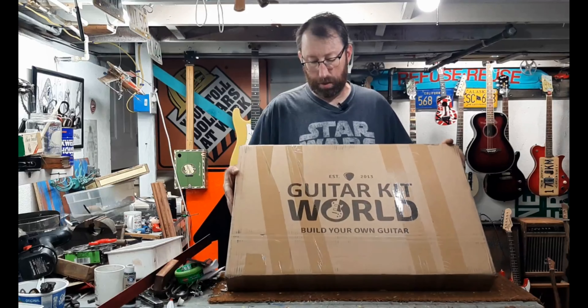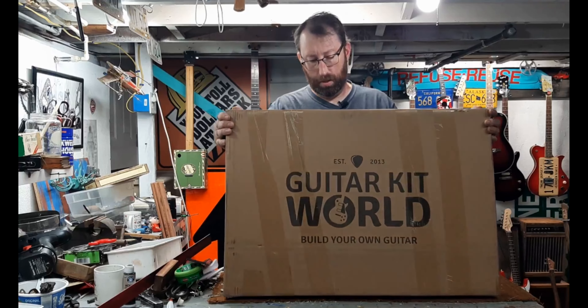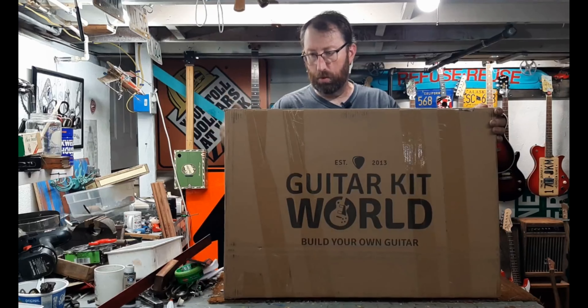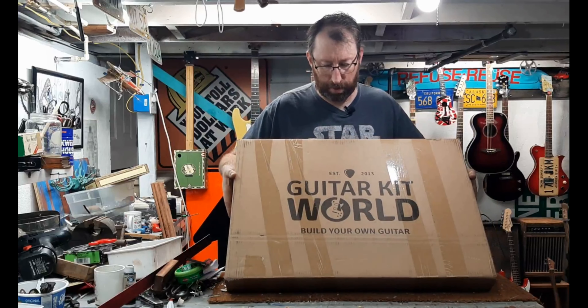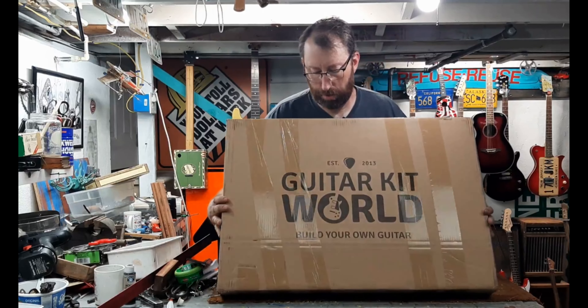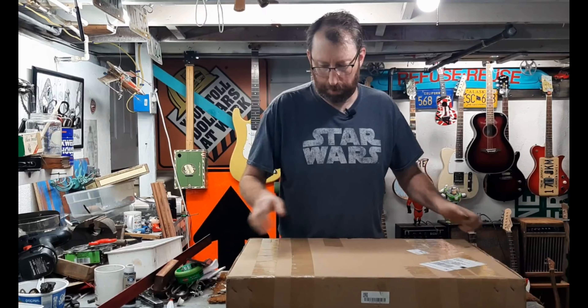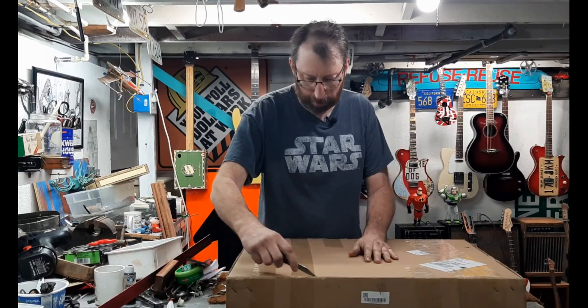I just got this kit in the mail today from Guitar Kit World. I haven't opened it up at all — I figured I'd do that on camera and see what we have. The box is in pretty good shape; there was some movement in there, but we'll see what it looks like once I get it open.